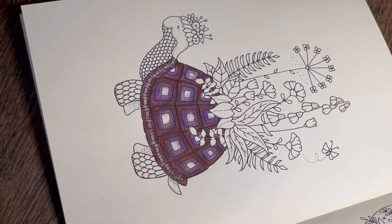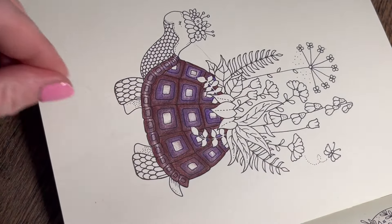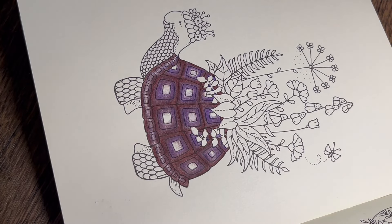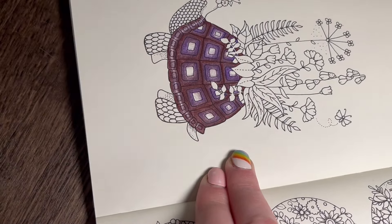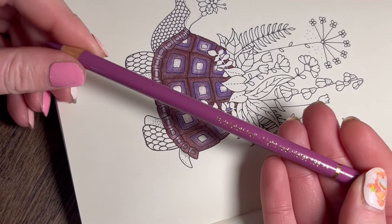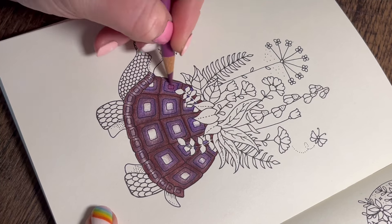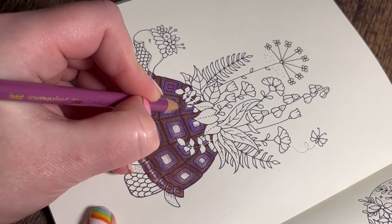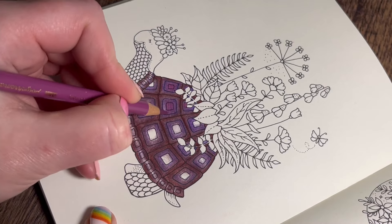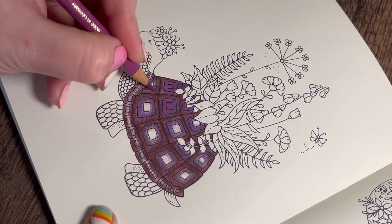Now I'm going to go in with a pinky purple - Light Red Violet 135. So it's pinky purple in the middle. We're going to brighten all this up with our white gel pen detail at the end - we're going to have lots of dotting details around the squares, highlighting the squares with the white gel pen in a dotting detail way. Watch this space, it will look beautiful, trust me. This is quite simple to color - just a block color going one way then the other to really get it into the tooth of the paper.